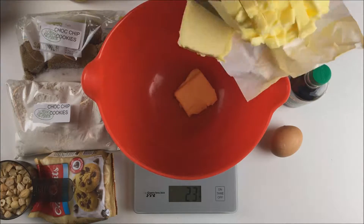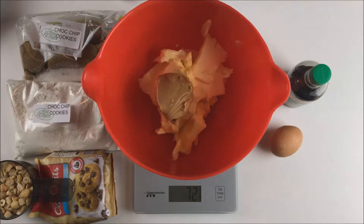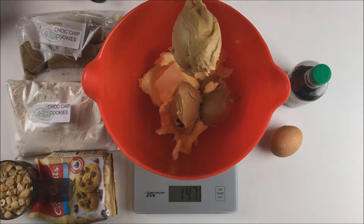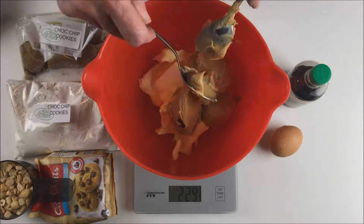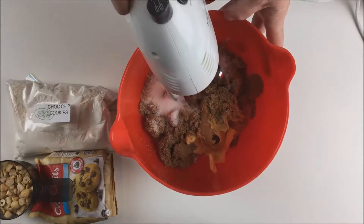Start by weighing out your sliced butter. Make sure it's very soft or you'll make everything much harder than it has to be. Then weigh in the peanut butter. Add the sugar mix — just a mix of white and brown sugar.